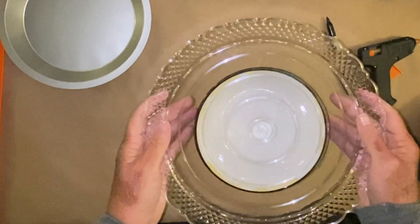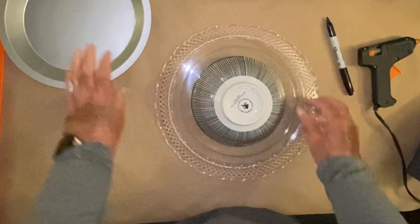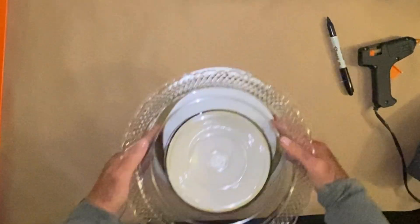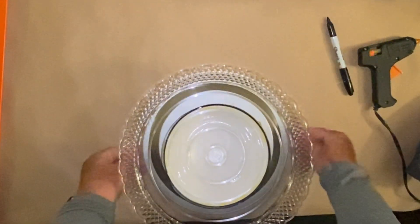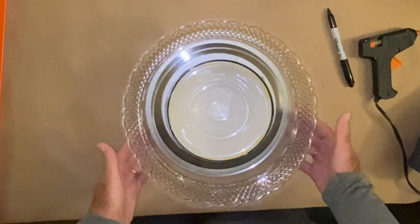I'm literally doing this in real time — I didn't speed that up at all. It will not come off. I can shake it, shake it, shake it and it will not come off. Now this is where the pie pan comes in and it's going to look, because of the angle of my camera, like I am scooting it way too far down and it's not in the middle, but I can assure you that it is.